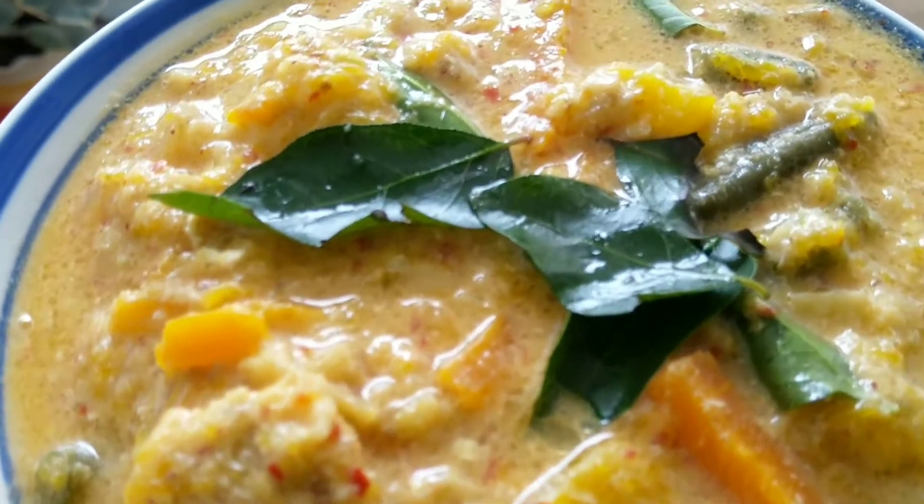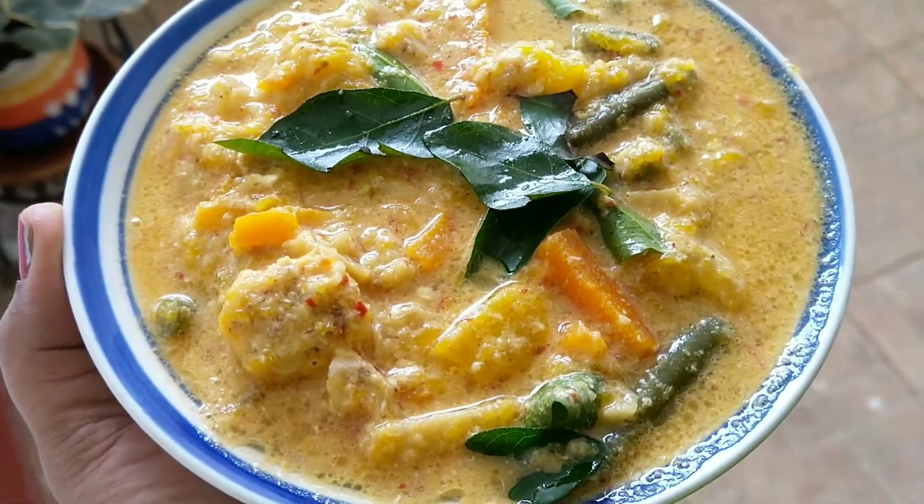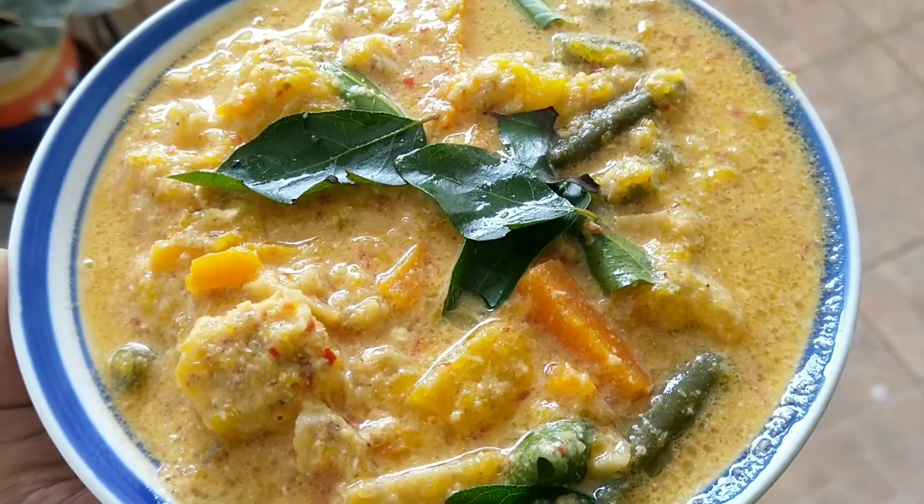Namaskaram everyone. Today we will be making avial. Avial is a Kerala dish made with a lot of vegetables and hence it's very healthy.